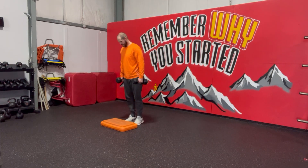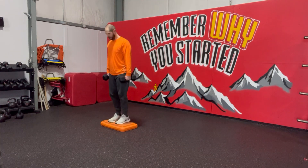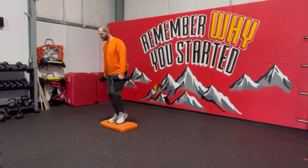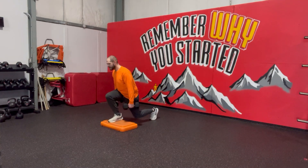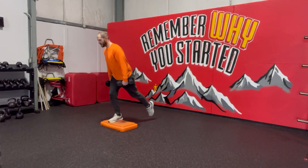Holding both dumbbells or kettlebells, you'll have both feet on the box. From there, most of the weight will stay on that front foot. As I'm reaching back, I'm going to tap, coming down — hips will go below the knees — pushing up, finishing strong at the top.